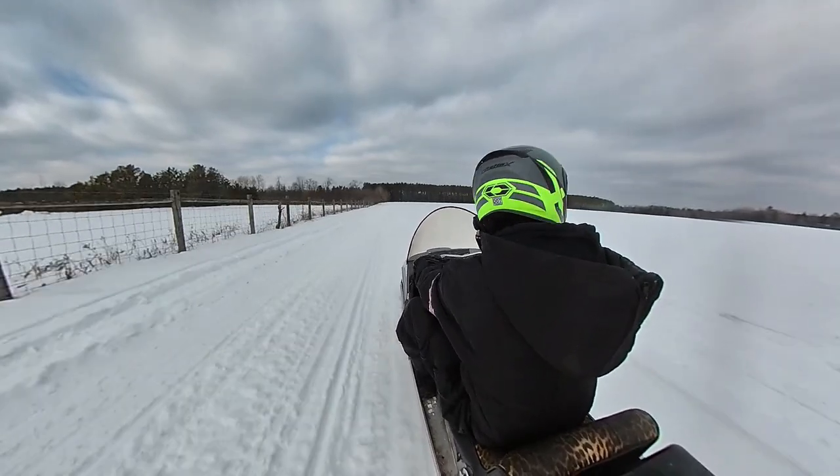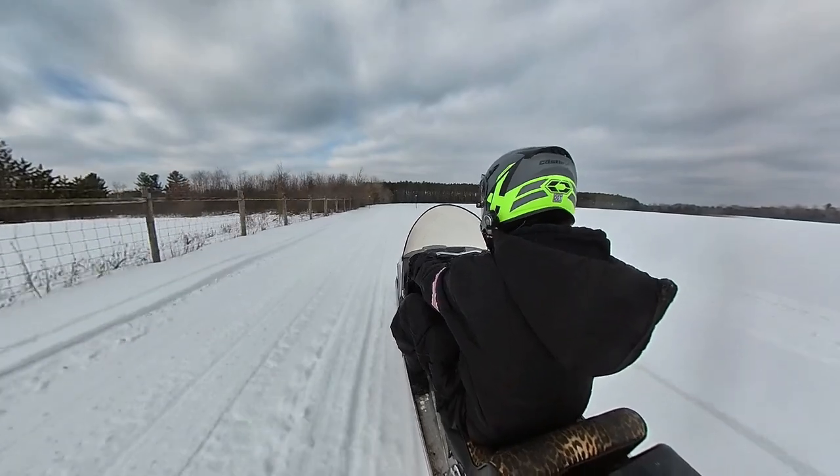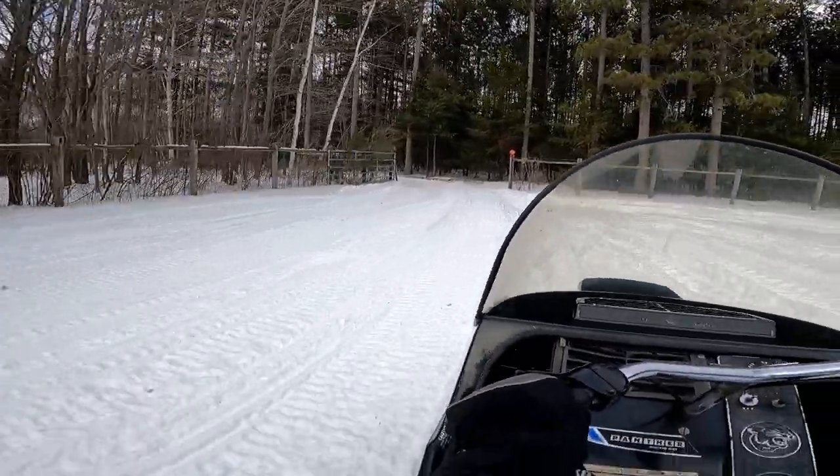Doesn't quite have the snappy takeoff power of the new sleds, but she sure is a nice machine. I like this thing. He was telling me I got to buy a vintage sled — I got to buy something.